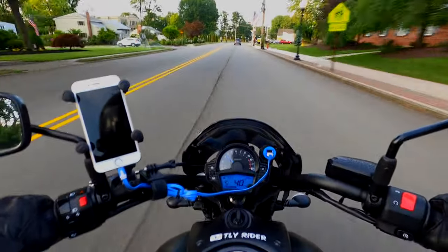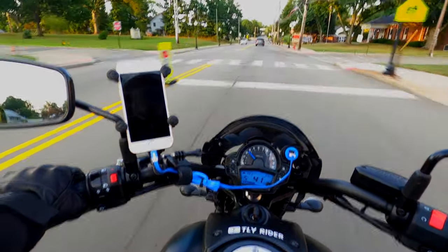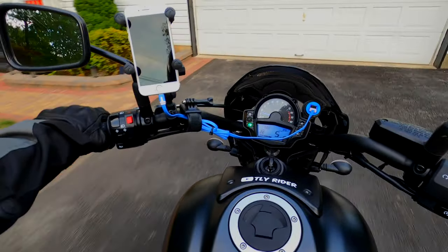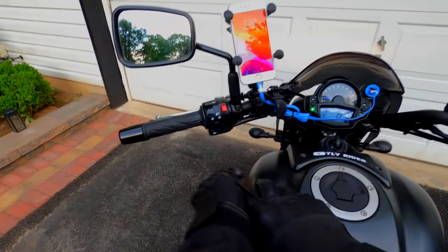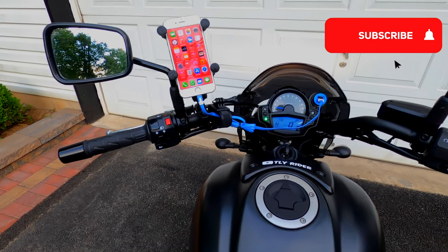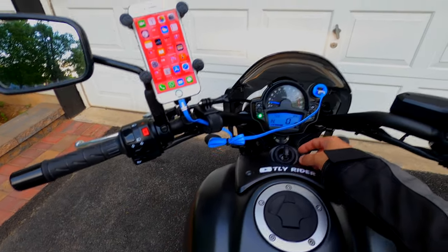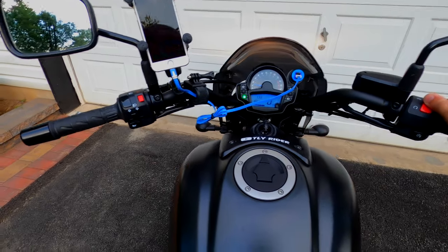I don't see any reason it won't charge, but it's always good to check. Stay tuned — I'll be cutting directly to when I reach home and show you. This is where we started. Yep, it charged from 31% to 42%, so it's working! In the next video maybe I'll think about how to route the cable through the handlebar all the way to the back so it's not hanging out in the front. All right guys, that's all for today — I'll see you in the next one, take care, bye!